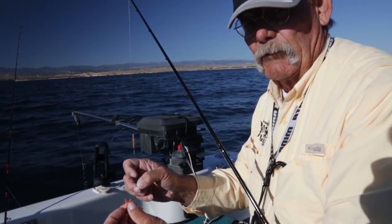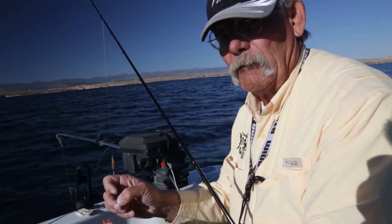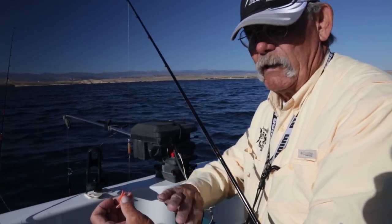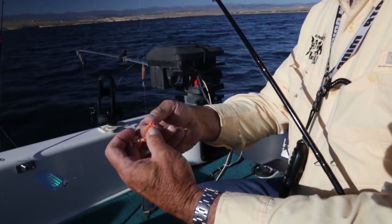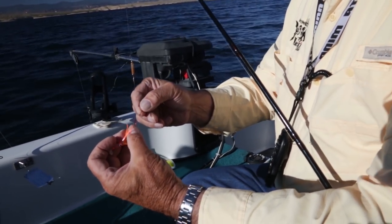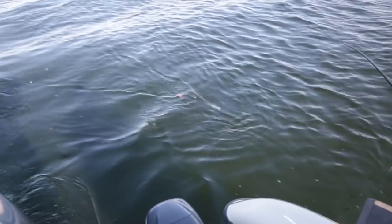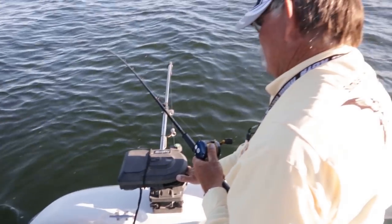The reason for using number two hooks is these fish are on pre-spawn. They'll bite as an instinctive strike - they'll actually swim up the side and slap at the lure. This wider gap hook has a tendency to hook the fish better, so I'll get a lot better return ratio on the number of strikes I get and I'll put more fish in the boat.